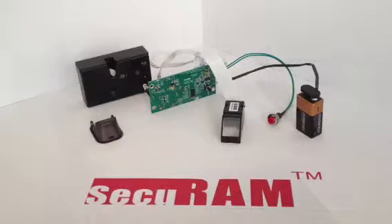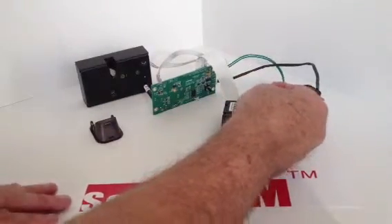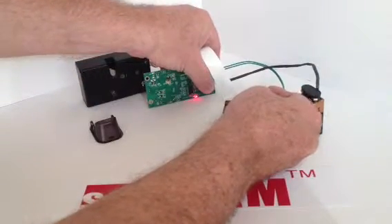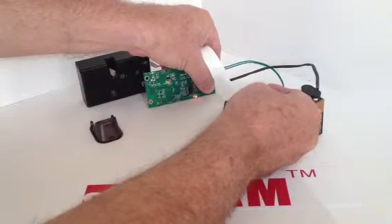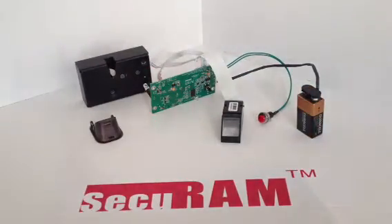In order to enroll additional fingerprints, you'd follow the same process, but first you would open the lock with your enrolled fingerprint. The first two fingerprints enrolled are the administrator's fingerprints. In order to delete all fingerprints, you would press the red button — that would be mounted generally on the inside of your container — and then simultaneously press the activation button. The red and green light indicates that all fingerprints have now been removed.